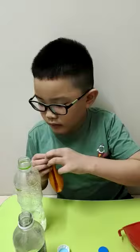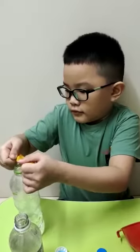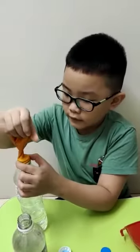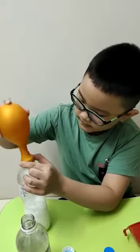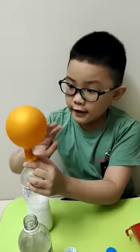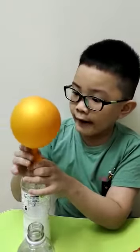You take the balloon and put the baking soda in. Watch wisely — what happens — just guess what happens. Watch wisely: 3, 2, 1. You're probably wondering why I'm hitting the balloon — it's because sometimes there's some baking soda stuck in the balloon and I don't want that.